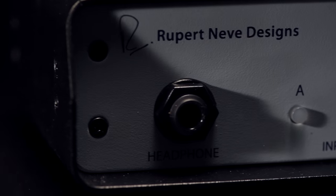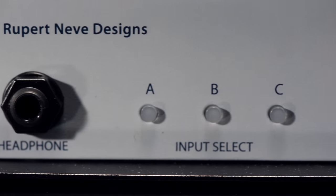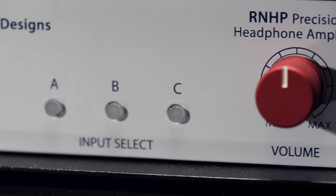For more information on the RNHP Precision Headphone Amplifier, please visit RupertNeve.com.